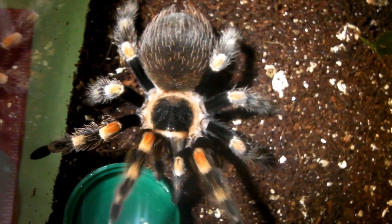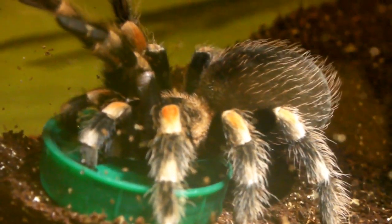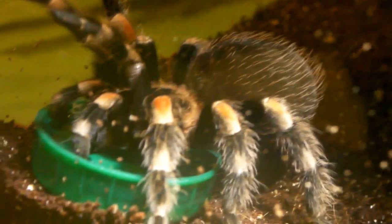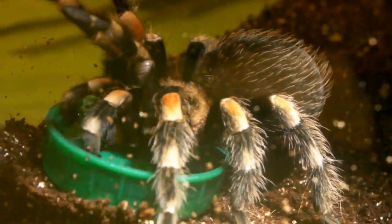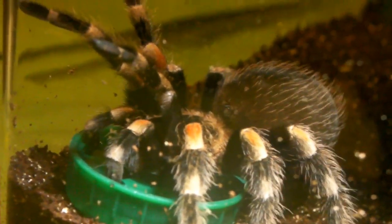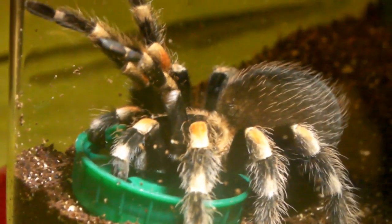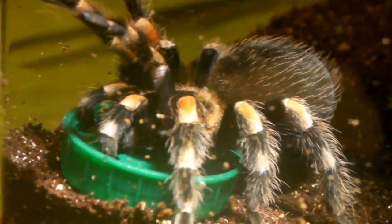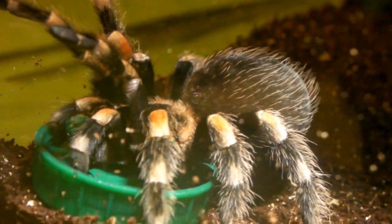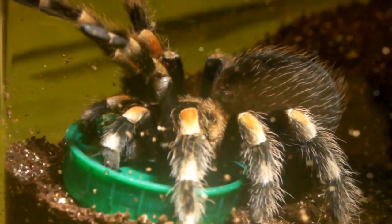Now let's go do the spiderling. Before we do that, looks like the male was thirsty, as he's now taking a drink from his water bowl. This is the first time I've caught this on camera, so it's quite interesting to see if you've not seen it before. They literally just submerge the mouth parts into the water and take it up. It's not something they do very often, but it is quite cool to catch them in the act.